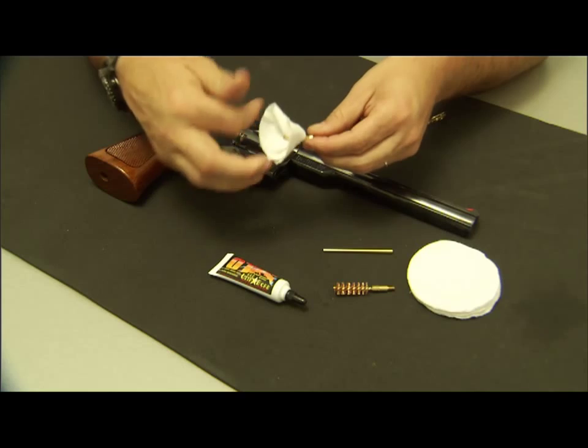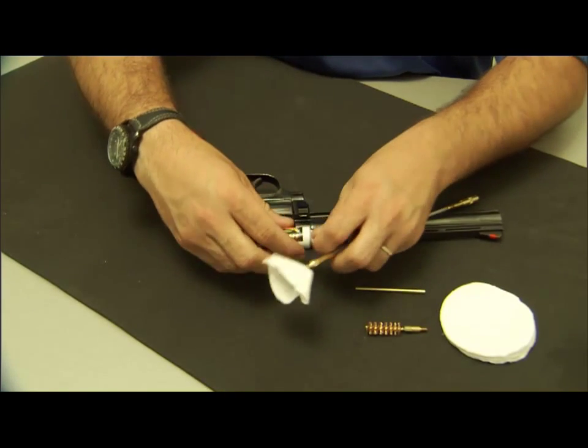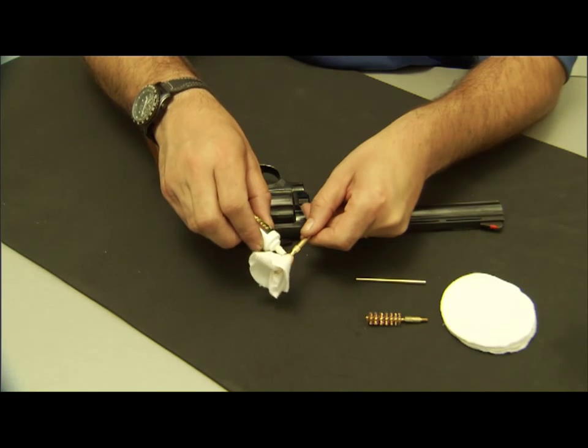That gives me a swab that will provide 360-degree coverage within my pistol barrel. I take my solvent, cleaner, and lubricant, and put a few drops of it on the front end of the patch.